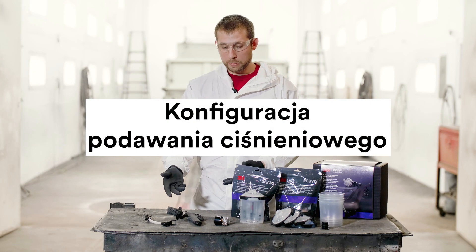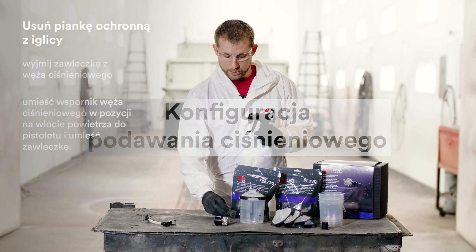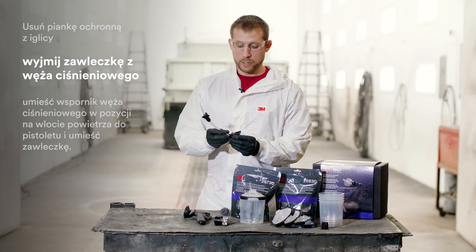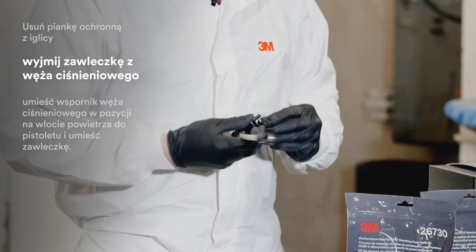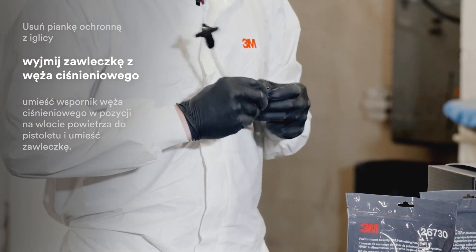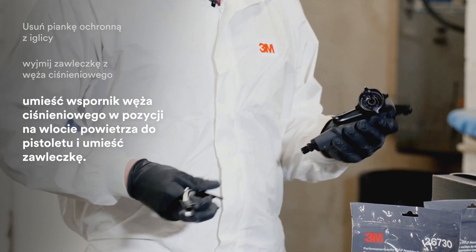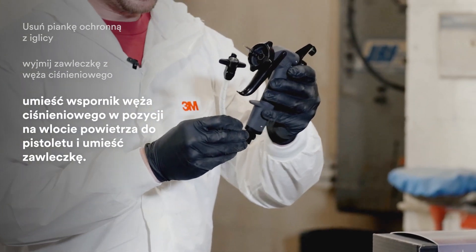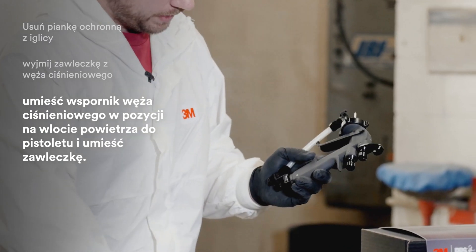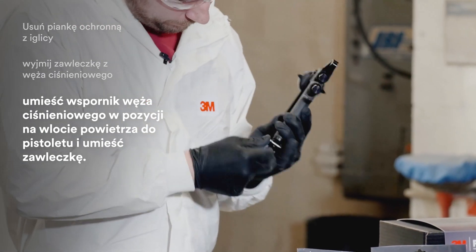Now I'd like to go through the assembly of the gun for an industrial application. First, remove the protective foam from the needle, then grab your whip hose assembly and remove the retention pin. Slide the whip hose assembly bracket onto the air inlet of the gun and replace the retention pin.